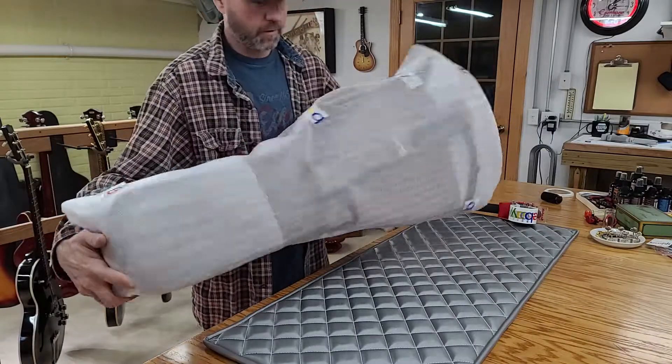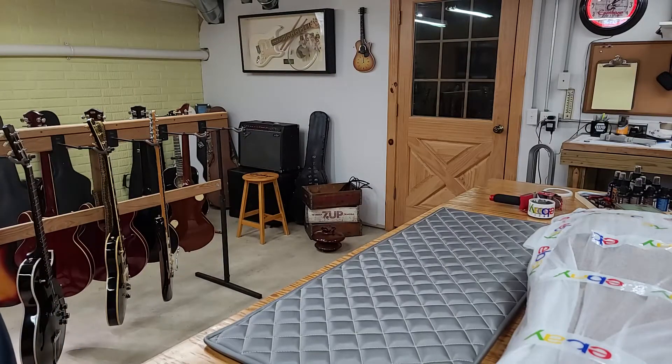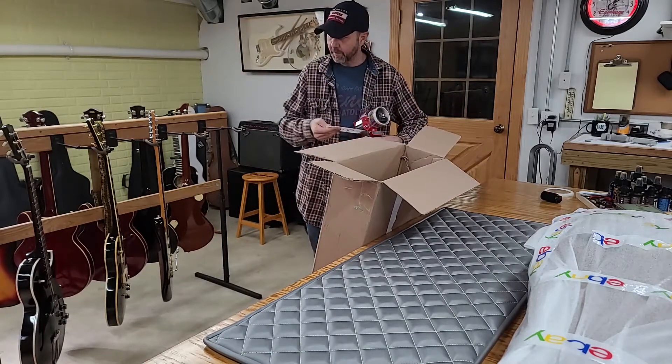Okay, so there's our first wrapping. Now I've got to get it in a box — I've got to do a little repair work on this one.